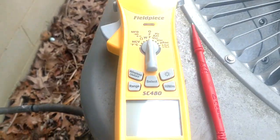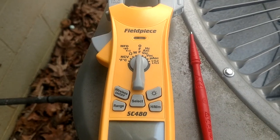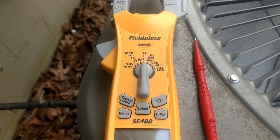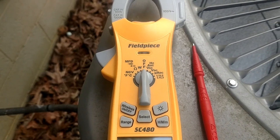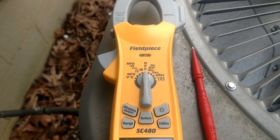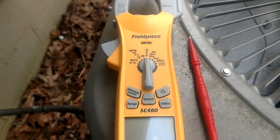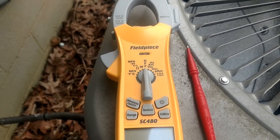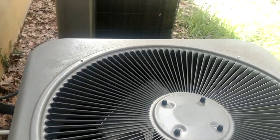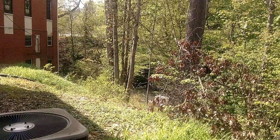That's just a quick showcase of the three-phase function on the new Field Piece SE 480. If you have any questions, leave them in the comments below. If you own the SE 680, leave some comments and let the guys know what you think about that meter. Be sure to give me a big thumbs up, like and subscribe — I'll catch you on the next one. See ya.